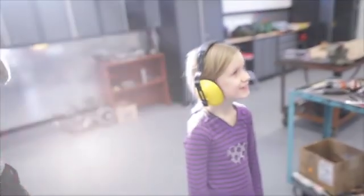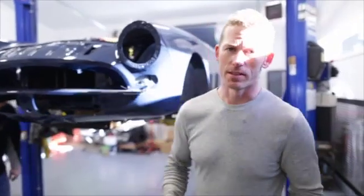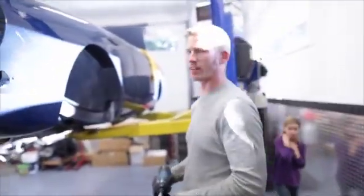Hey, how are you doing? This is Stephen FZ Performance, checking in this Friday afternoon.